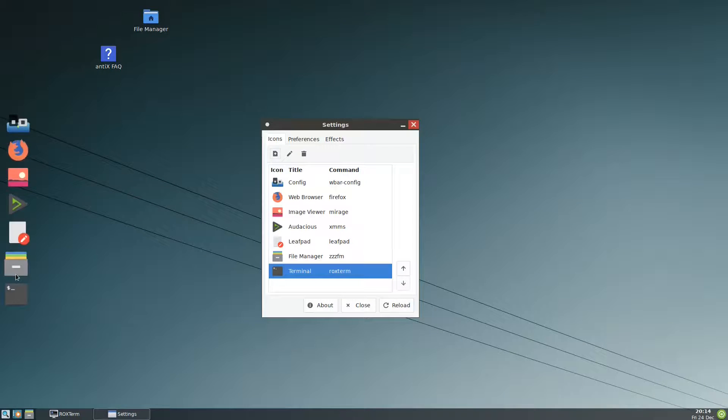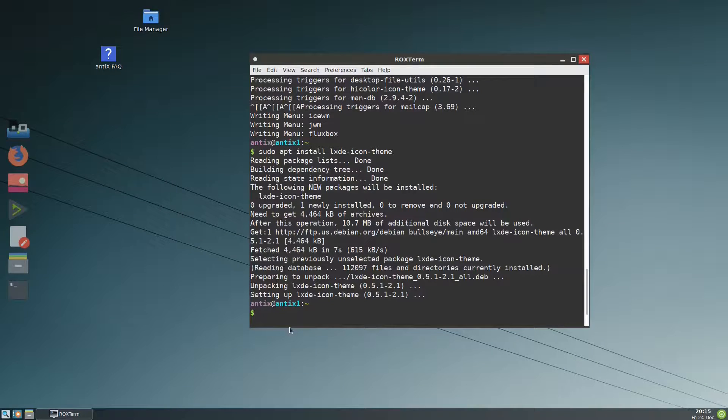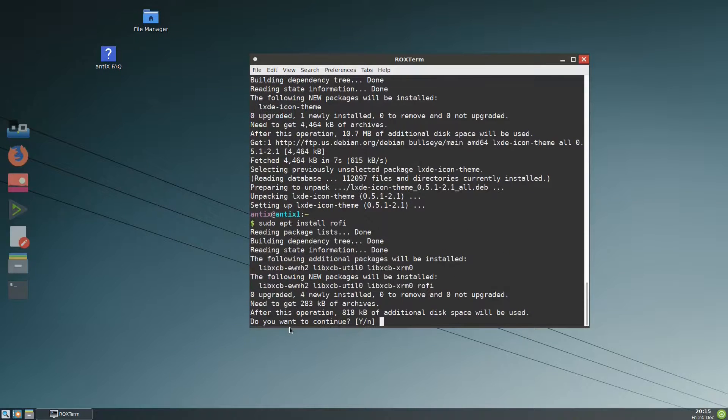There is one thing we need to add: in MX Linux they had an application launcher, so we need to install rofi. Let me close this. Sudo apt install rofi — yes.